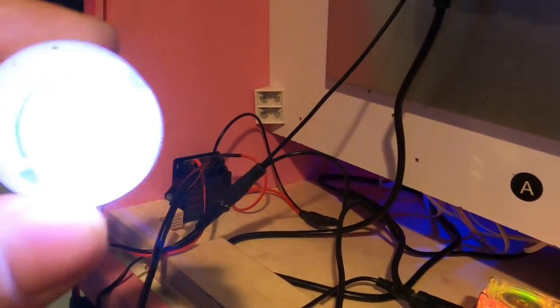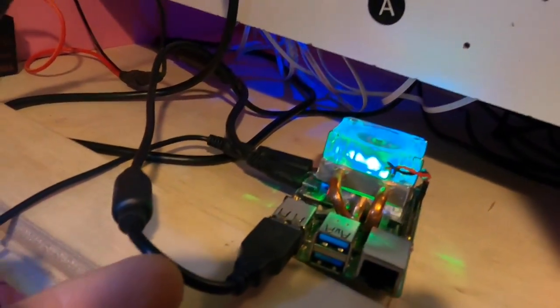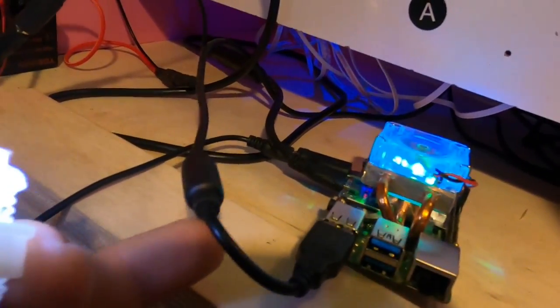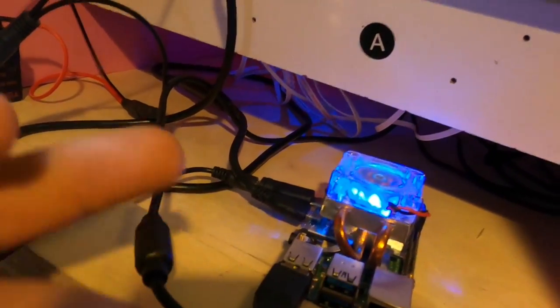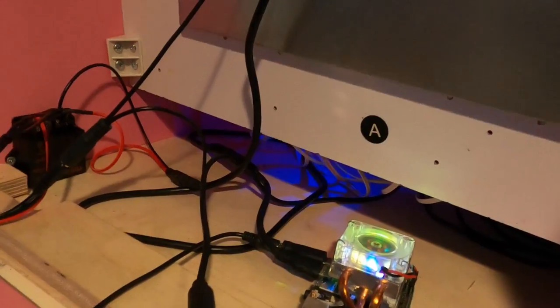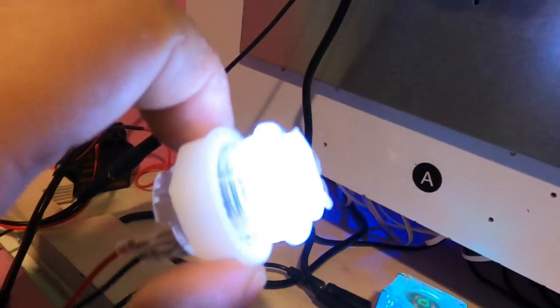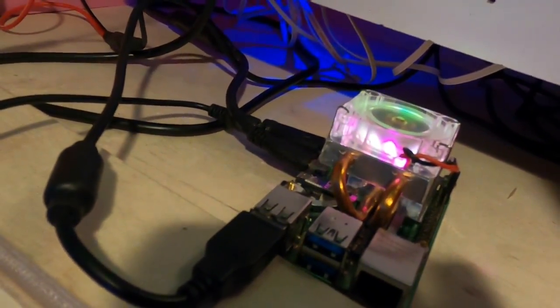This setup is also powering the LEDs, but not from the Raspberry Pi itself — the only things plugged into the RPi are the joystick USB and the HDMI. The extra splitter leads to a daisy chain to run the LEDs, so you're not drawing power for LEDs from the Raspberry Pi.